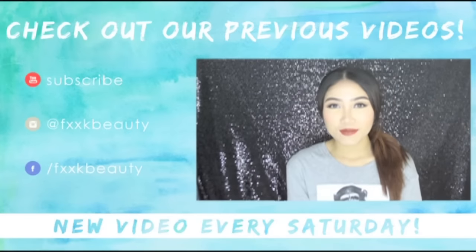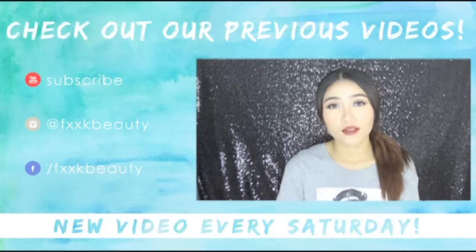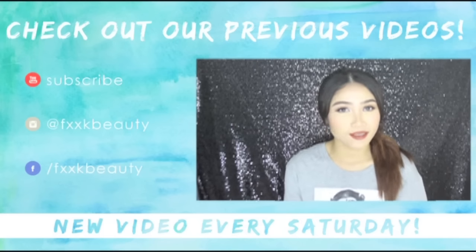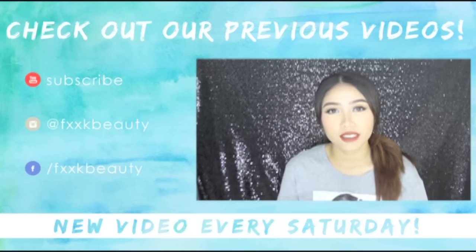Hi guys, welcome back to our channel! So this week, I'm going to show you guys how to do two easy breezy lazy day hairstyles. I think this video is going to be very helpful for those ladies out there because the weather is so hot, and I think fun and breezy is a match.